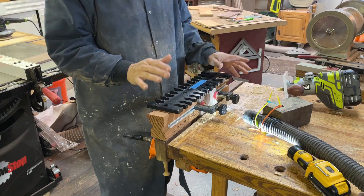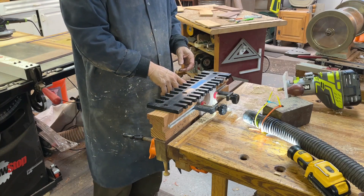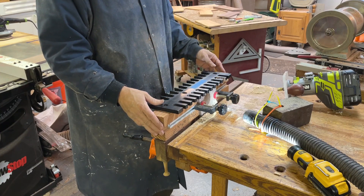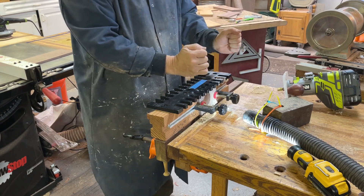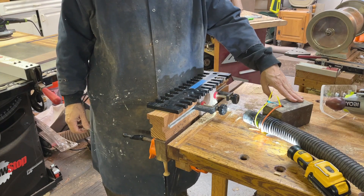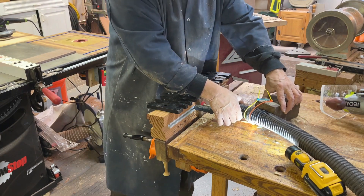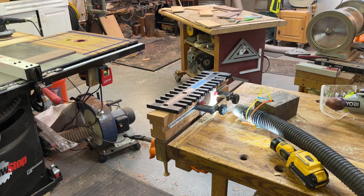One thing I've learned recently is I typically would have my face right down in there watching the dovetails being cut. But watching a couple of other videos with the Peach Tree guys, you're really better off having the wood on this side so you can stand up here and not get anything on your face or chest. Also, when we were doing this yesterday with my buddy Dale, we went ahead and put this iron or steel block here and it really sucked up the majority of the dust. I've got the router going, now I'll turn on the vacuum.